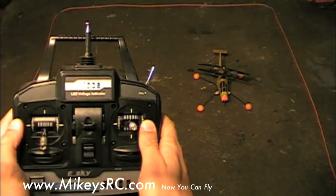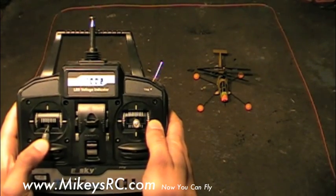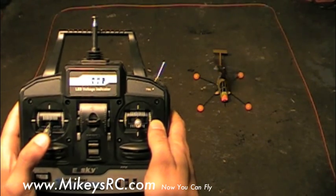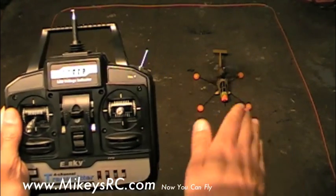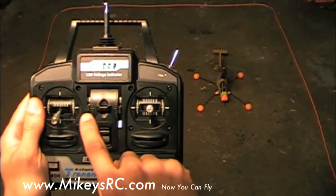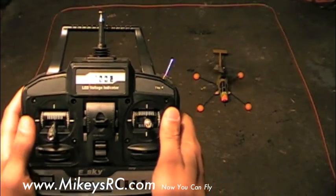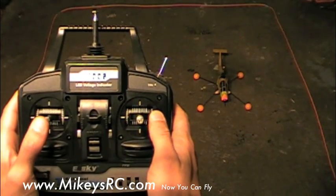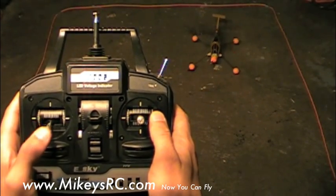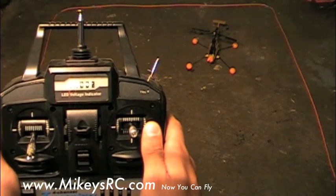First you want to make sure that your helicopter is fairly well trimmed — this was covered in the other videos. Basically all you have to do is raise the throttle so that the helicopter is just about to hover and see if it wants to turn or slide any which way. If it does, you'll want to trim it out with your trims so that it doesn't have much of a tendency. Don't worry about getting it perfect, just get it close. That looked pretty good — the helicopter even hovered for a second and it didn't seem to veer off in any direction.